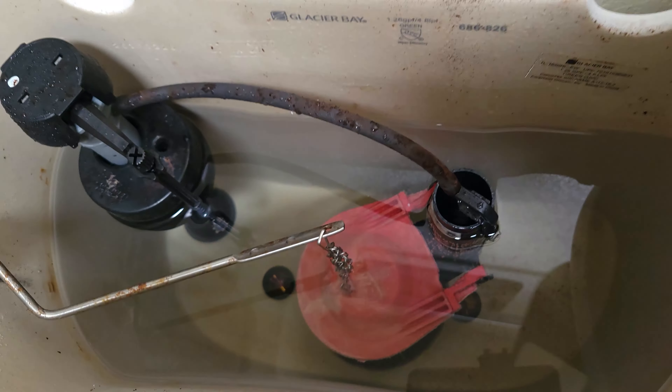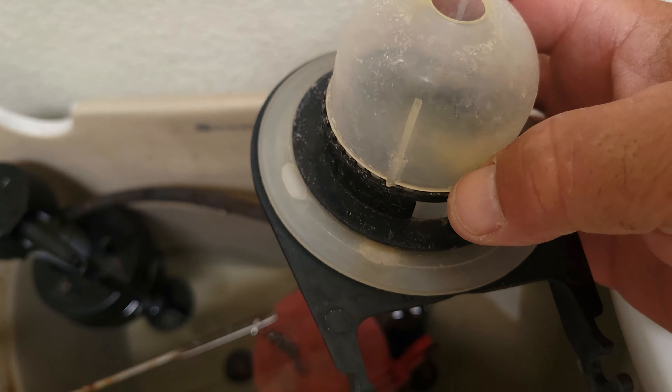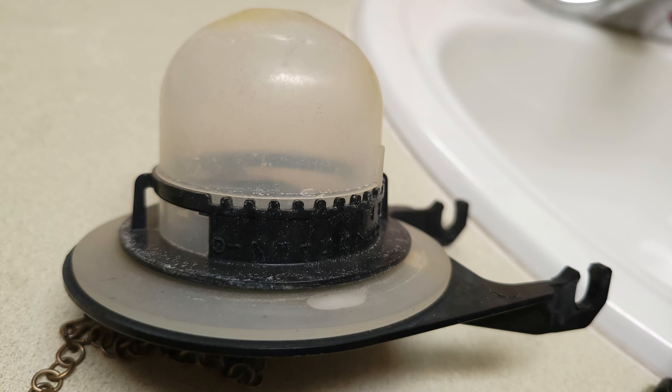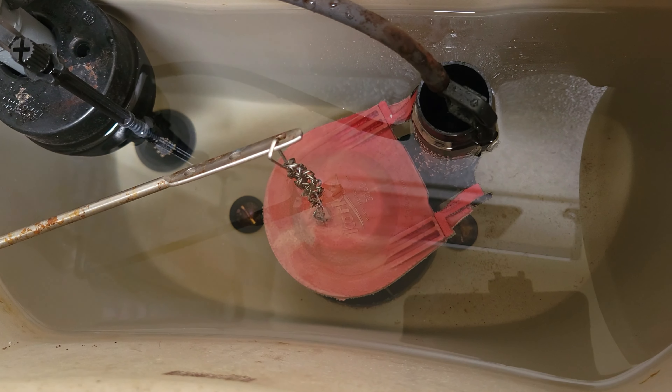If you hear running water randomly in your toilet once in a while, more than likely it's going to be your flapper. I've got a flapper for show here. This flapper's got a blister on it, so when I took it off, of course it was already leaking. That little blister will make this flapper leak.